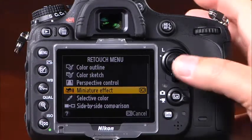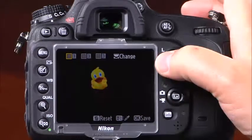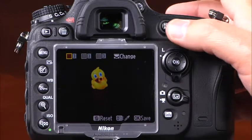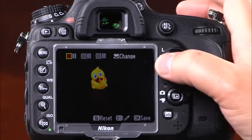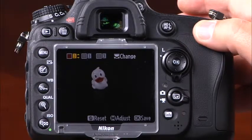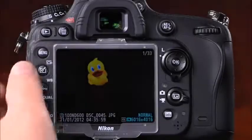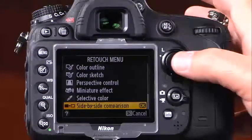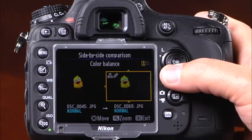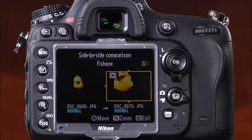The selective color effect lets you create photos with only selected colors shown in an otherwise black and white image. Use the multi-selector to find the desired color and press the AEL AFL button to select it, then rotate the main command dial to select up to two additional colors. Press OK to save a copy. The side-by-side comparison option lets you view the original image alongside edited copies, using the multi-selector to scroll through versions.